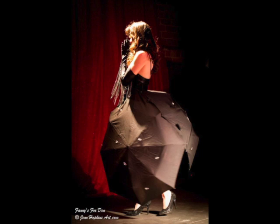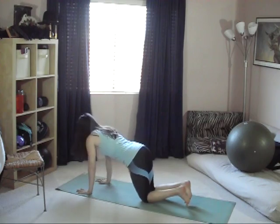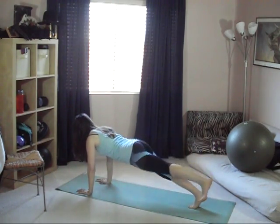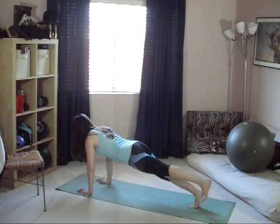These three exercises also happen to be some of the best core moves from the Corset Core, Hourglass Waist, and Your Best Female Figure plans, as well as the Bodycon Fitness Plan.